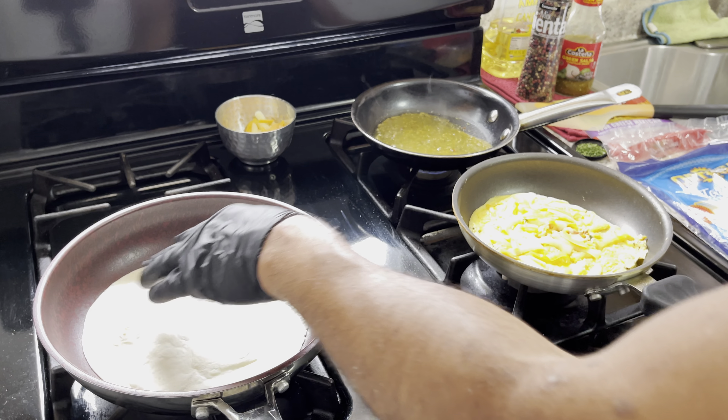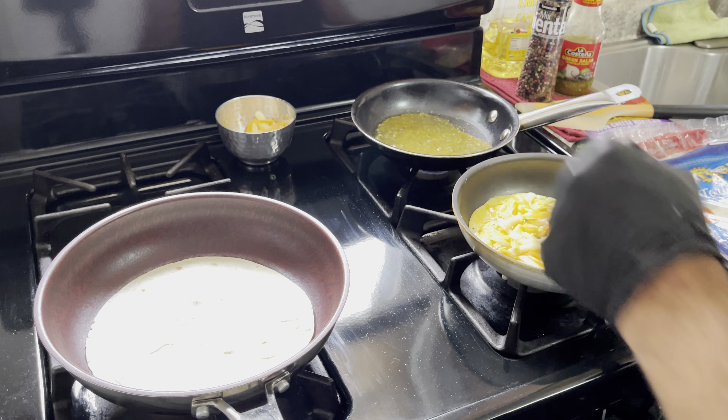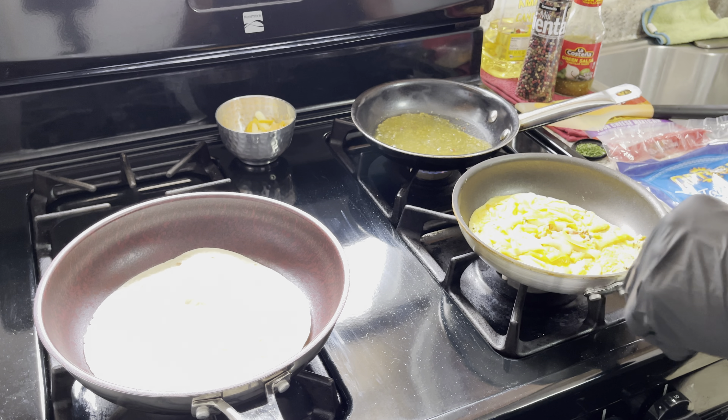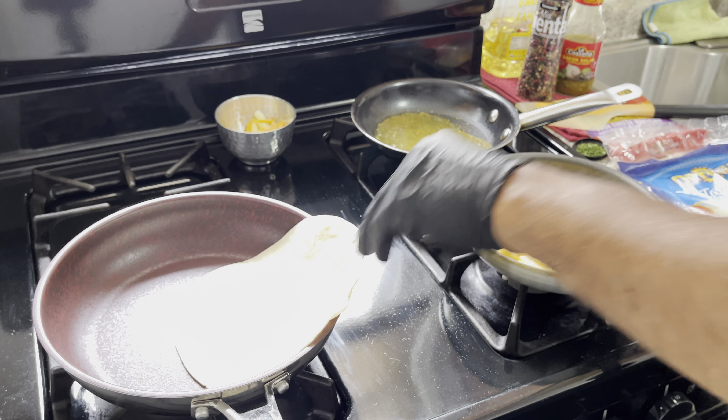As you can see the little air pockets — that's how you know it's getting nice. Okay, so that's done. We're going to transfer everything now to the other side so I can show you.